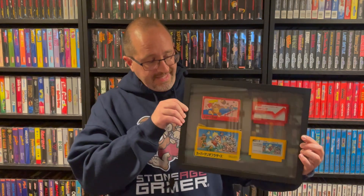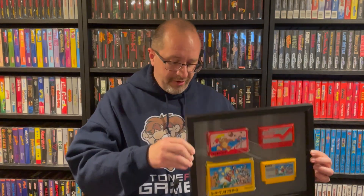I want to talk to you about this today — it's a little project I've been working on. It's a shadow box containing some of my old Famicom games. I work for Stone Age Gamer, so I'm familiar with flashcards. I like using flashcards if I'm going to go back and play NES games, Super NES games, or even Famicom games. I typically do it through a flashcard instead of grabbing the old cartridges off my shelf.